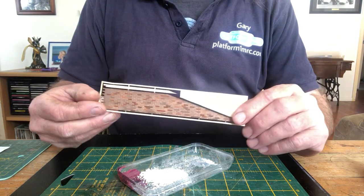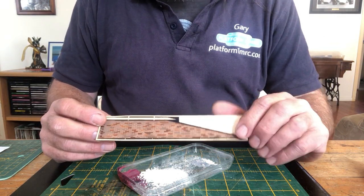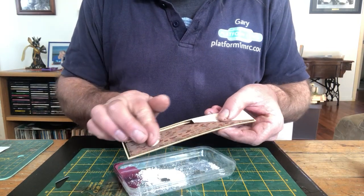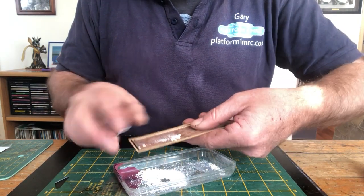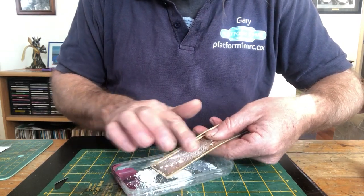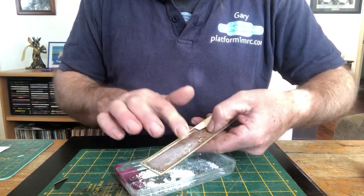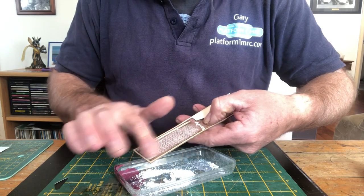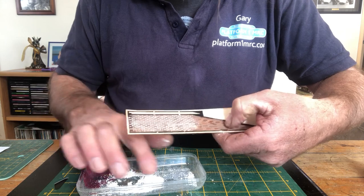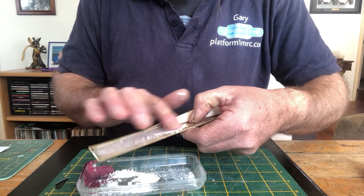Take your pre-painted wall or retaining wall, whichever, pick up the dust on your finger and just rub it on. Basically what you're doing is rubbing the chalk into all the mortar lines. Doesn't matter how thick it goes on — doesn't matter if it discolours the brickwork, you can actually see it going a little bit white — but that'll all fade as soon as I apply the clear coat.